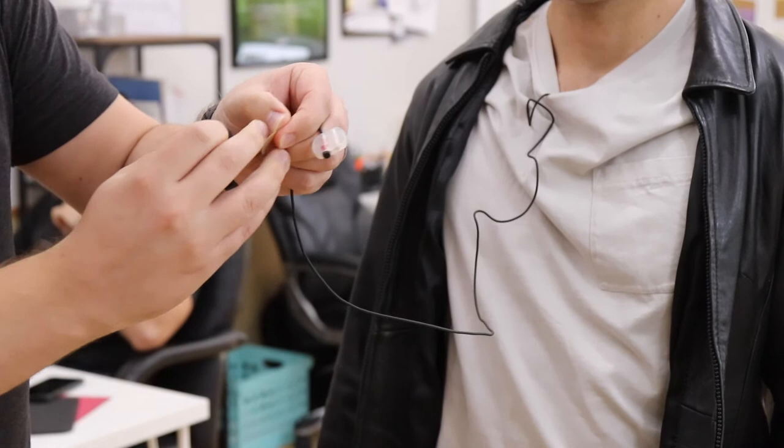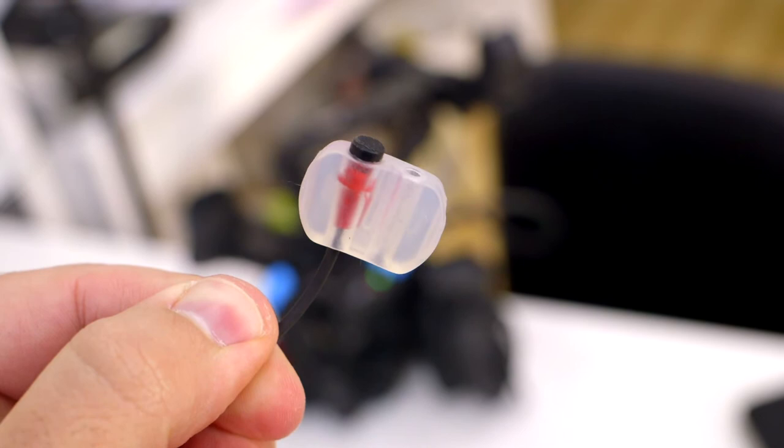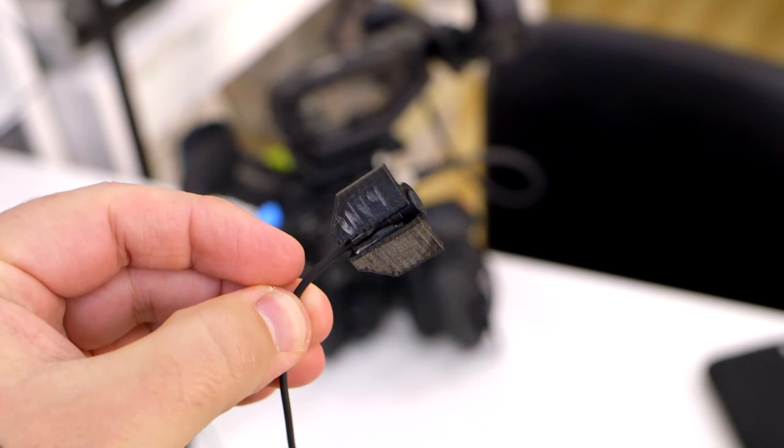On one of our mics we have a Rode Invisilav, which is a silicone mount for lav mics, and our other mic is attached to a solid plastic mic holder. We attach either of these to our actors with Rycote stickies. If you go to our other channel and see some of the commercials we've produced, you can actually hear the audio quality — and actually, I've been wearing one of the mics the whole time.